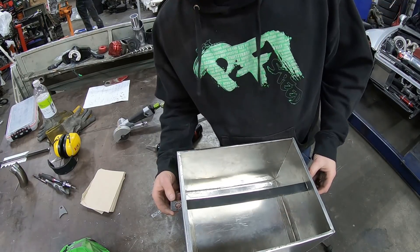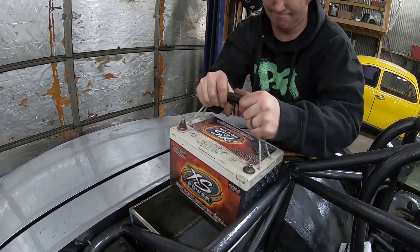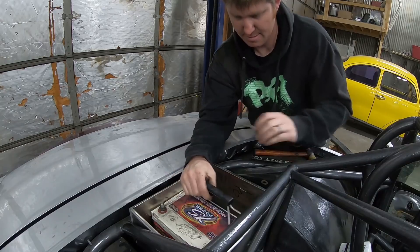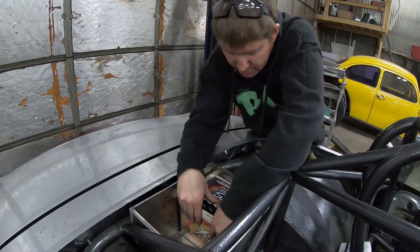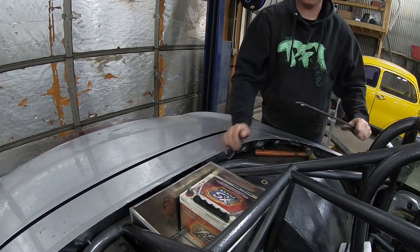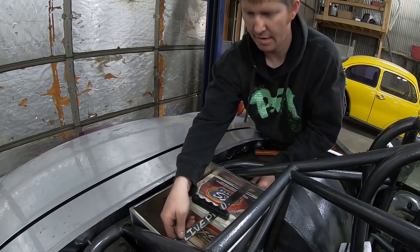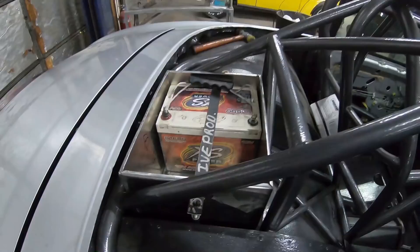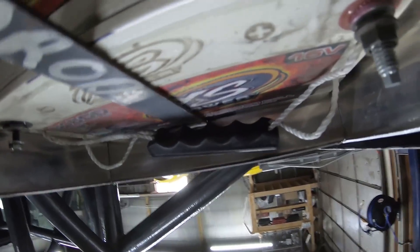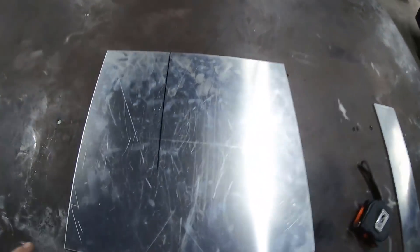Let's see how it lines up in the car. Put another one next to that - oh yeah, that'll work nice. Pretty nice and tight down on the battery. I think that'll do.